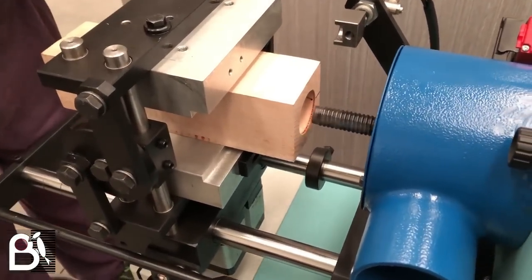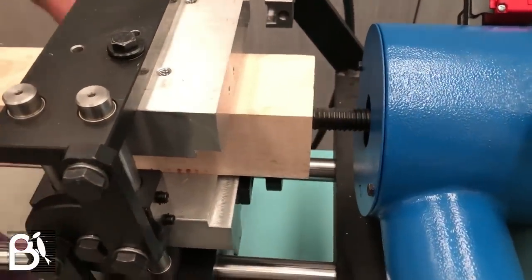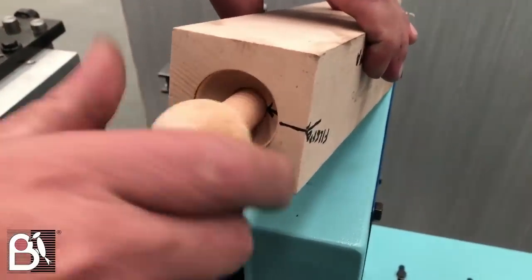The tool must be replaced for each different size or pitch to be manufactured. The machine is particularly suitable to produce threads on chairs and furniture components, wooden toys, broom handles, agricultural tool handles, or painting handles.